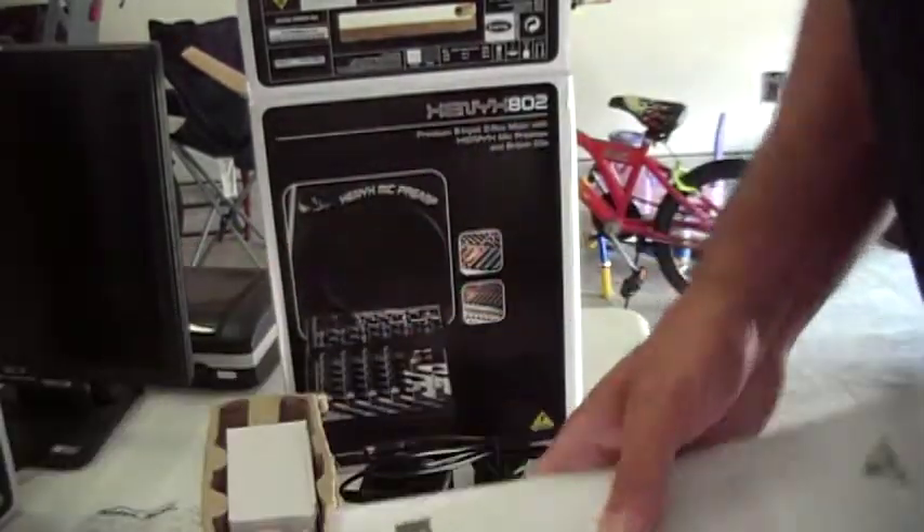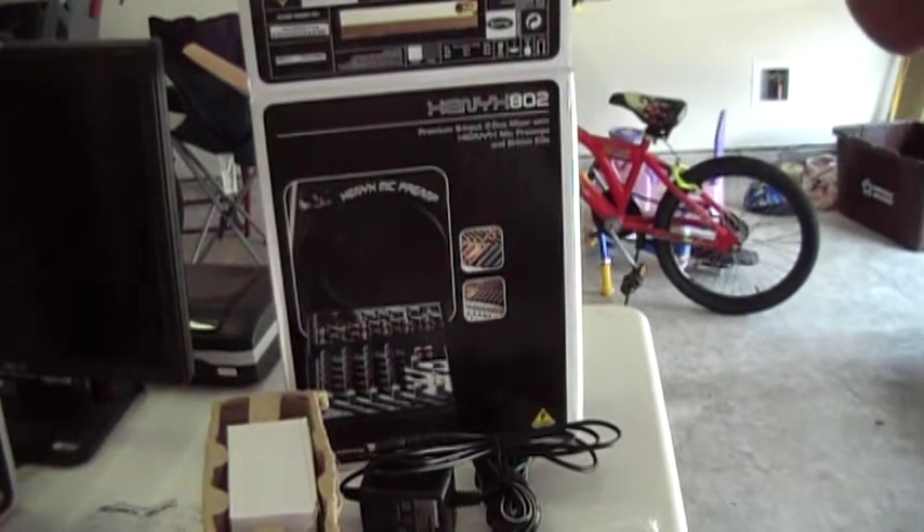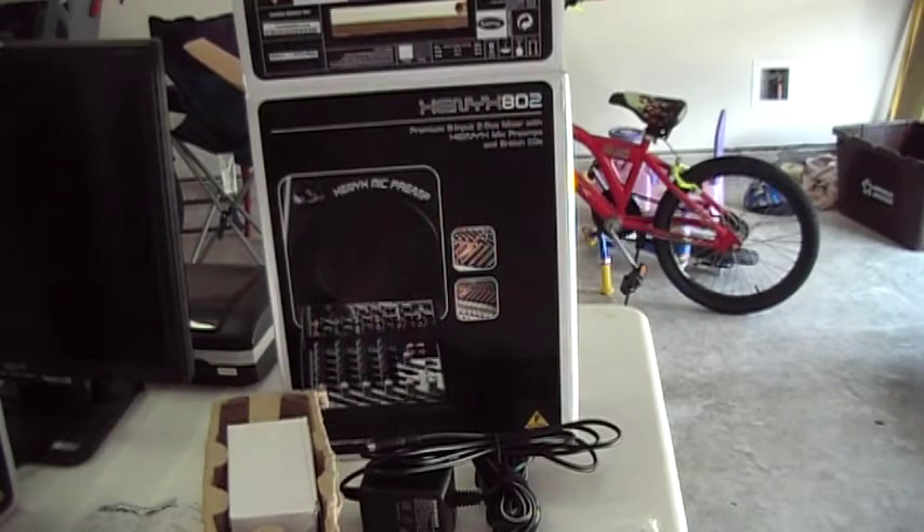That's what it comes with. I'll ship it. It's not that big, it's not that heavy. Thank you.